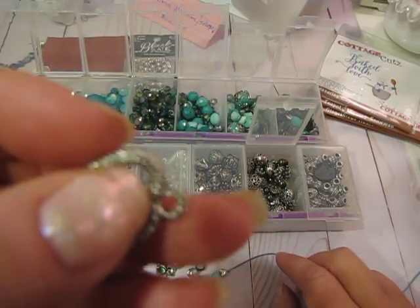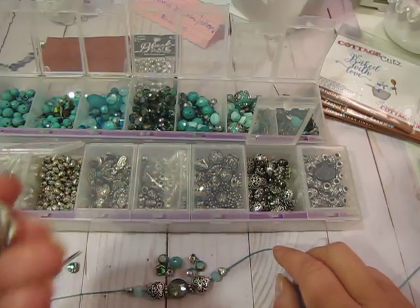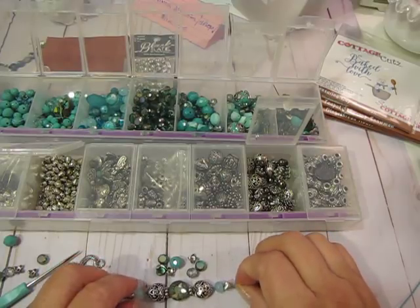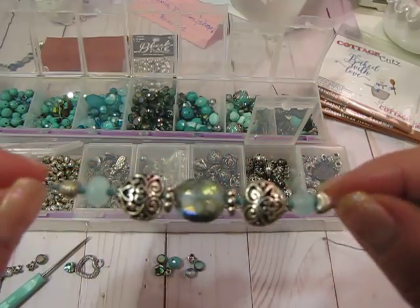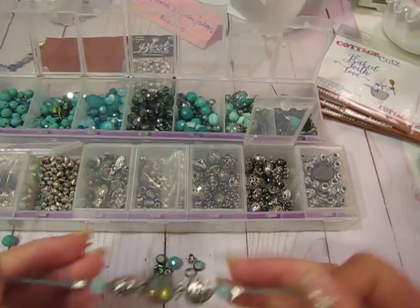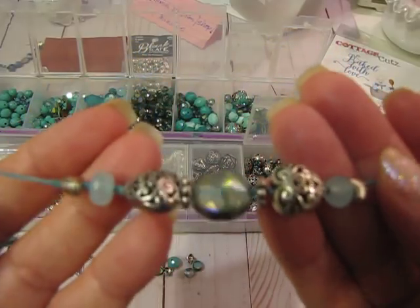Then I'm literally going to tie on the toggle clasps with some knots — that's how you end the bracelet. You can also put a jump ring and add a little charm to one side if you want a little dangle off your bracelet. Maybe I'll do a second video where I finish this up and show you how to tie the clasps, but for now this at least gets you started with beading your bracelet.